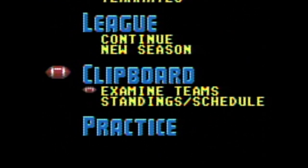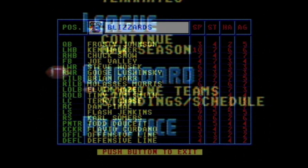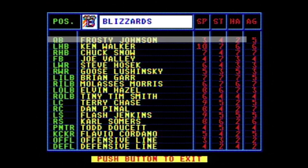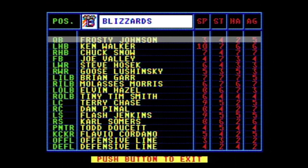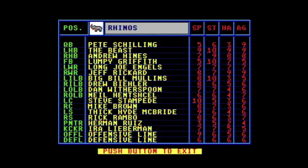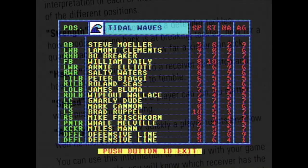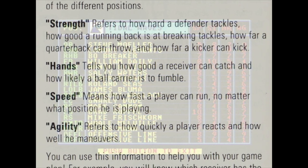Clipboard allows you to scout the entire league, evaluating your personnel, and even taking a peek at the opposition. All of the players are graded in four categories on a scale from one to ten, with different attributes based on their position.